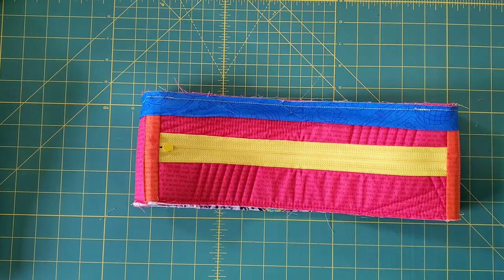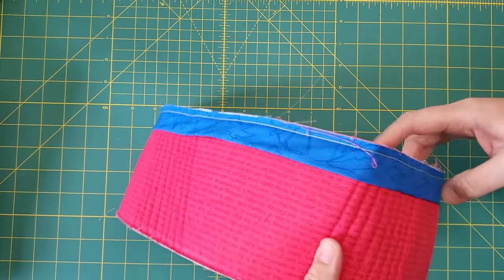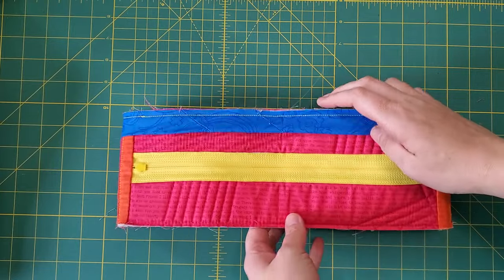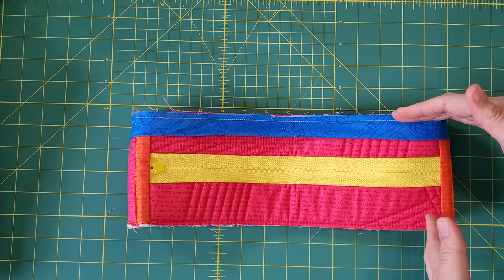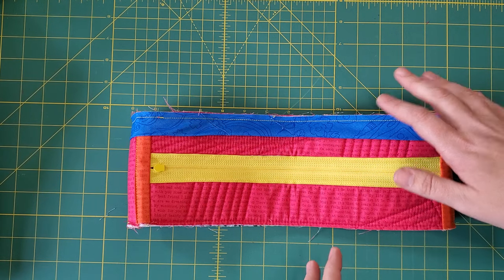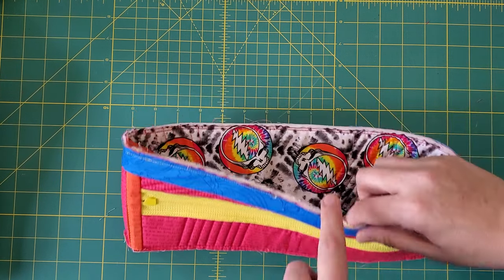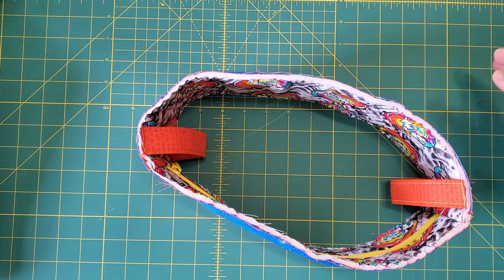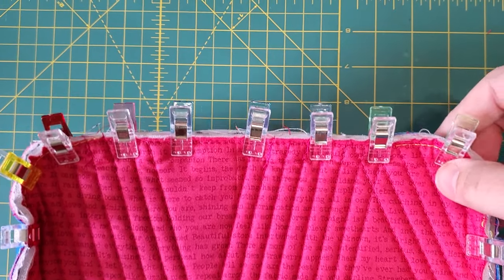We now have our bias binding sewn on to the zipper loop — it goes all the way around and the ends are joined. I'm only showing you one side of the bag; you would of course do these same steps to the other side as well, so you'd have two pieces of bias binding. The next step is to actually assemble the bag. In the pattern it has you find the centers of the side, align them, and clip everything together.